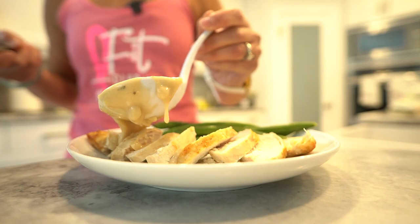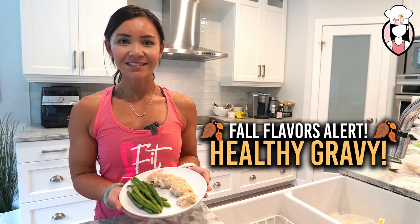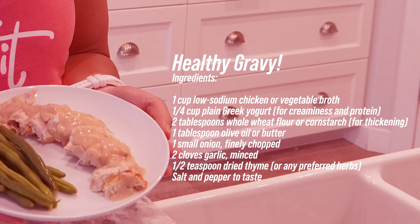Today we're diving into a staple that often gets overlooked when we're talking about healthy eating: gravy. But not just any gravy, my friends — we're making a healthy gravy! Yes, with an exclamation mark because it's that good. This recipe is packed with flavour and a secret ingredient that will make it creamy and protein packed. Let's get started.